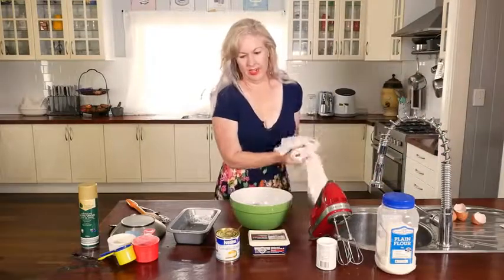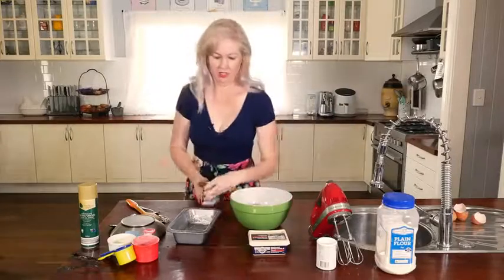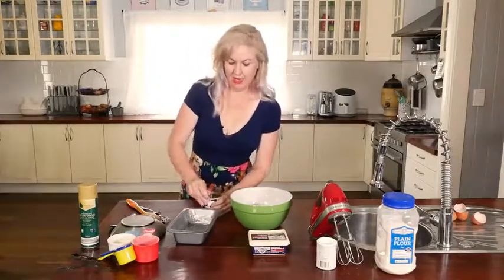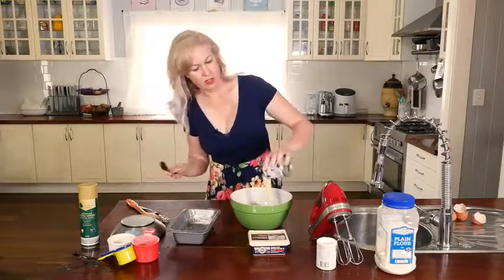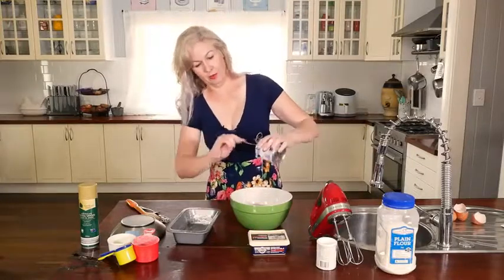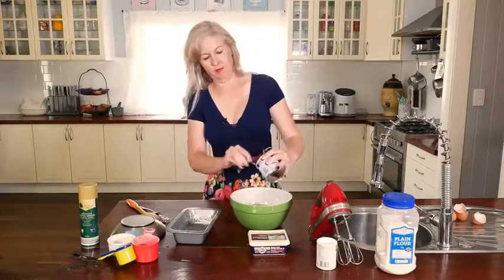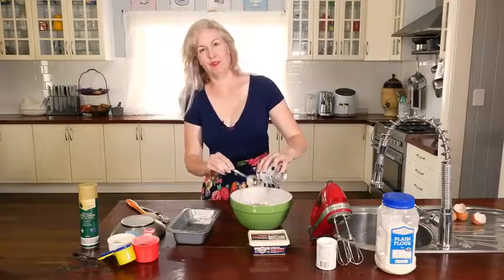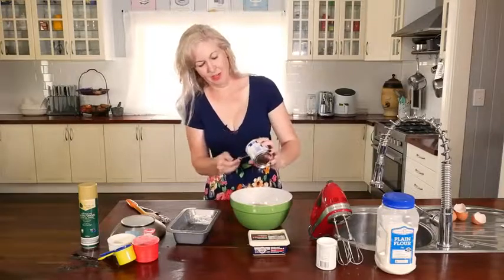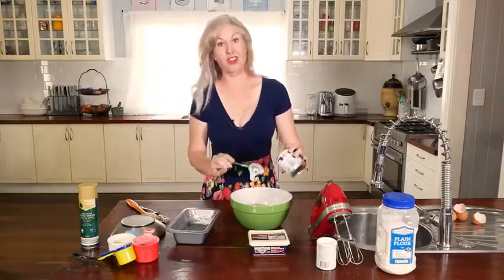The next thing is the condensed milk, which is the best bit. You're just going to throw the whole tin in — crack it open. One of the five food groups, along with gravy and honeycomb, but this one's my favourite. Make sure you have a little bit at the end just for you. You deserve it.